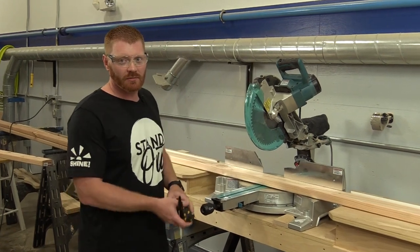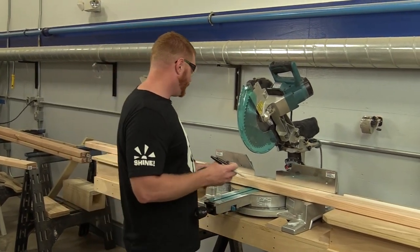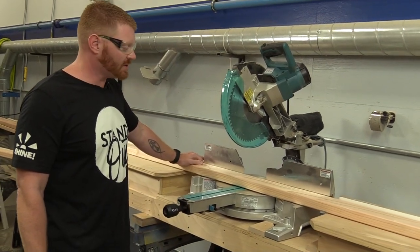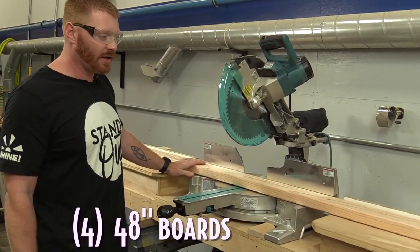The first thing we're going to start with on this bench is the top. We've got some two by fours, just premium pine, nothing fancy. We're going to measure these out at 48 inches.